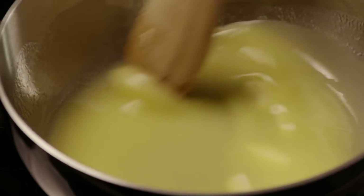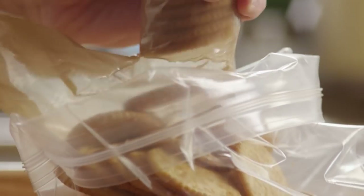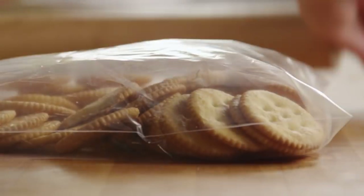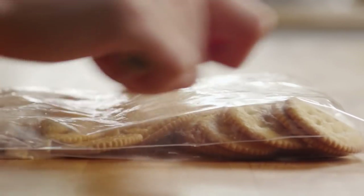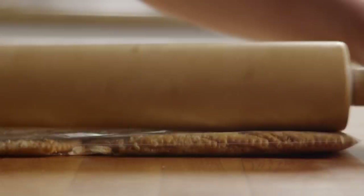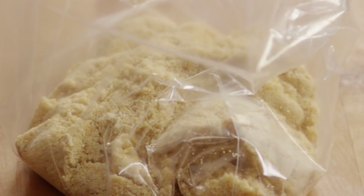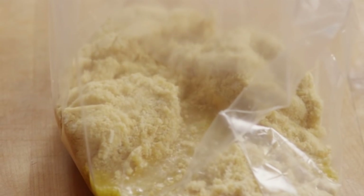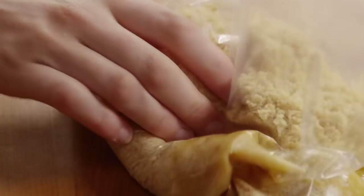In a small saucepan, melt half a cup of butter or margarine. Place two sleeves of buttery round crackers into a resealable bag. We're going to make about two cups of crumbs — a rolling pin is a great tool to use for this. You want some small chunks still in there, not too fine. Pour the butter into the bag and shake it all together.